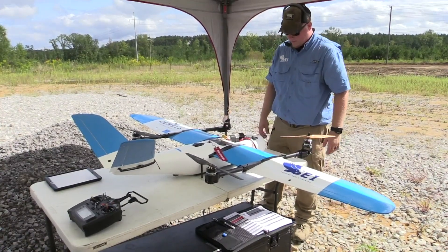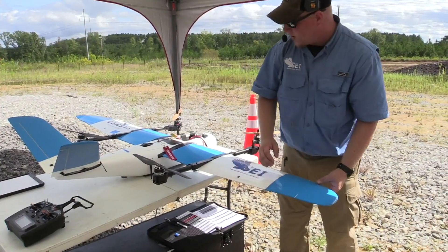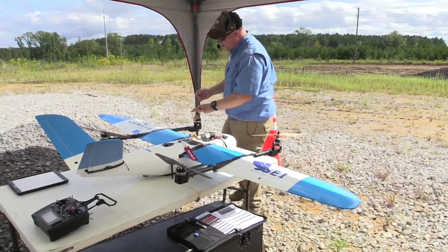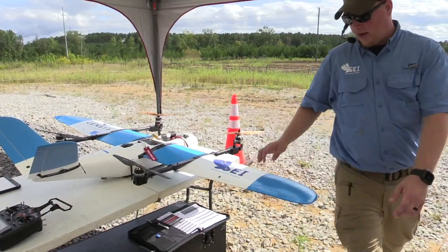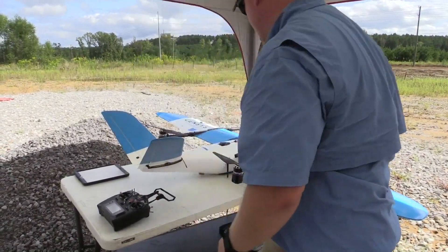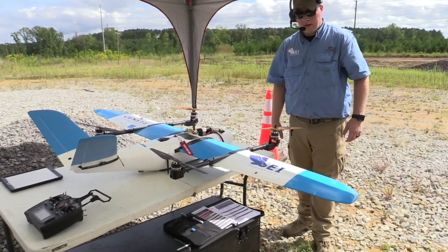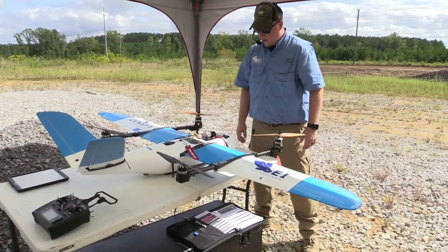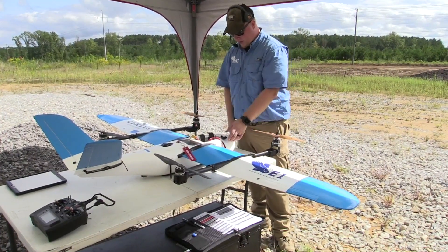Control surfaces are secure — we lightly tug on them to make sure. We do this before assembly, but it's good practice after assembly too. Just lightly tug on the control surfaces and verify there are no cracks in the hinge. The payload is installed. Battery is installed but not plugged in.